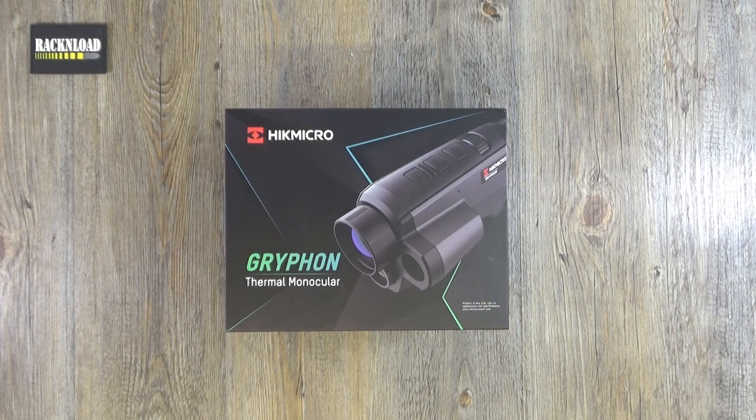Hi guys, this is Rack and Load, and this is an out-of-box look at the Hikmicro Griffin. This is the new one — the thermal monocular — and I just wanted to show you in a bit more detail pretty much what you get in the box.